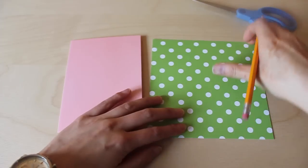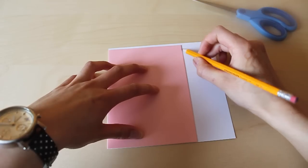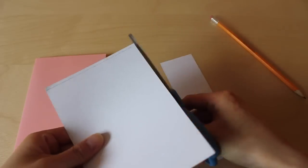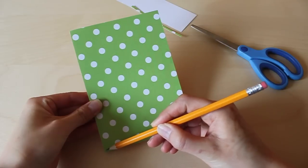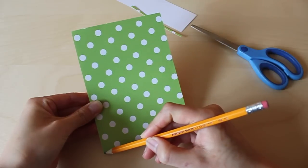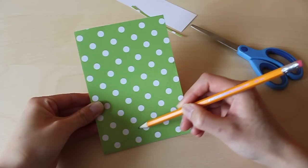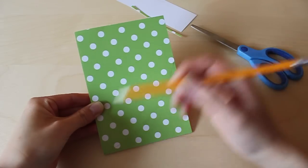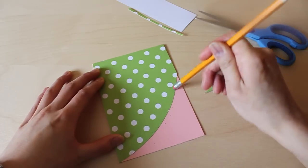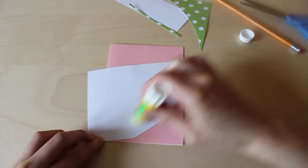The first thing we need to do is take our scrapbook paper and measure it out to the same size as our blank card — just trace it and cut it out. Next, cut off one of the corners to make it rounded: take a pencil, make a mark starting from one corner, connect the dots on the other side, draw a line, and cut that out. Once satisfied with the shape, erase the pencil lines and glue it down to the card, lining it up with the edges.